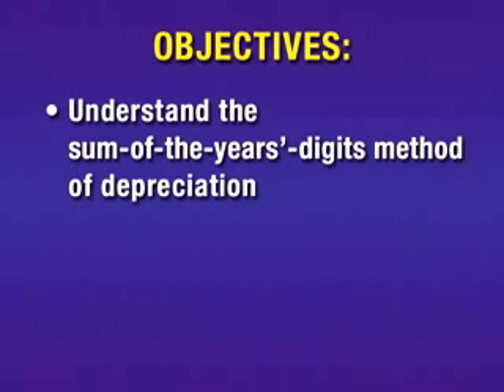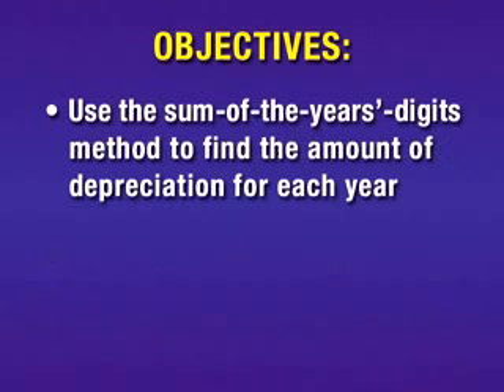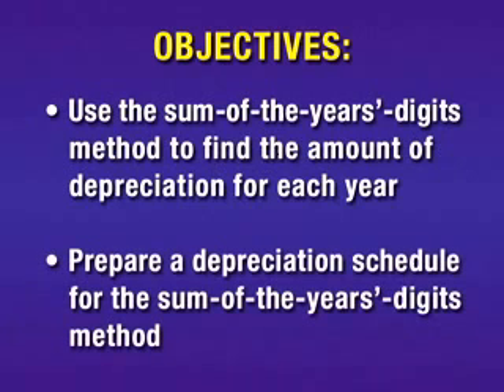We will understand the sum of the year's digits method of depreciation. We will find the depreciation fraction for the sum of the year's digits method. We will use the method to find the amount of depreciation for each year, and we will prepare a depreciation schedule for the sum of the year's digits method.